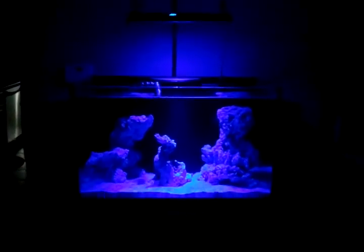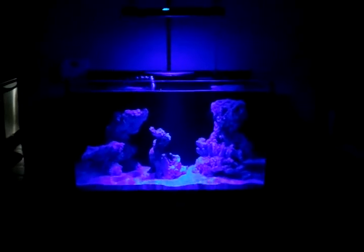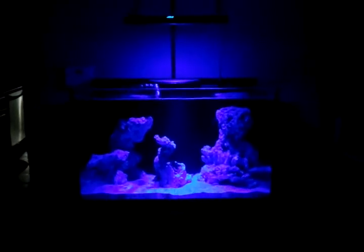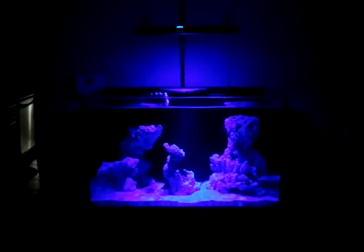Alright, so here's my new reef setup — a 57 Deep Blue rimless with a 40 gallon breeder sump underneath. I hung up the newest of the Acan series, the Acan 600 full spectrum light.